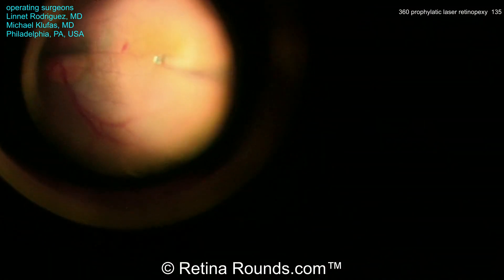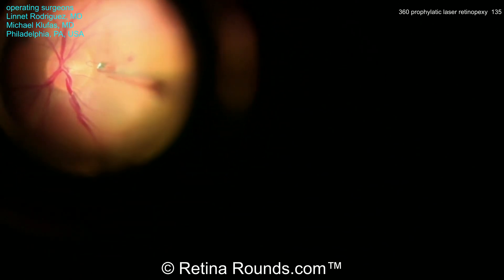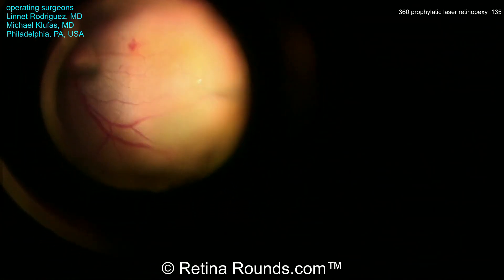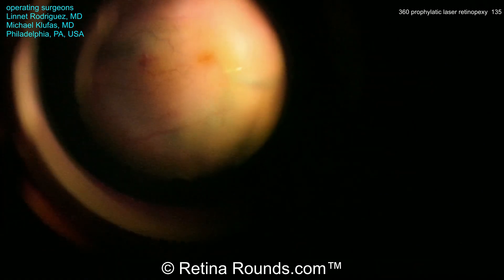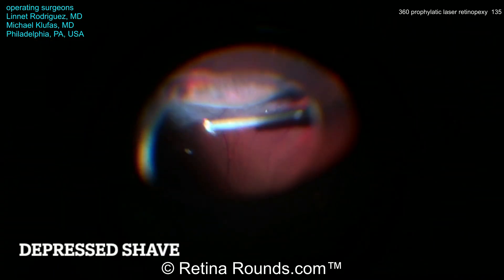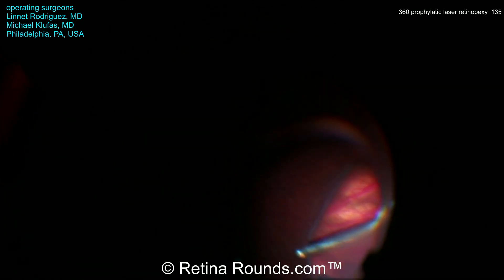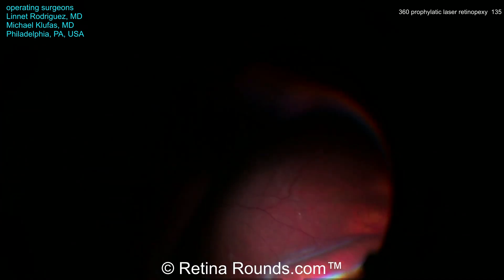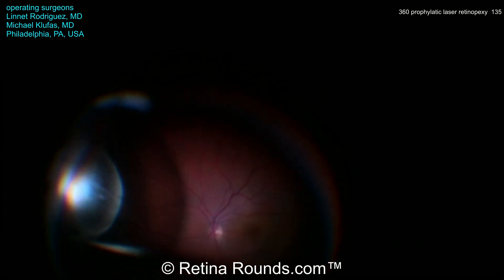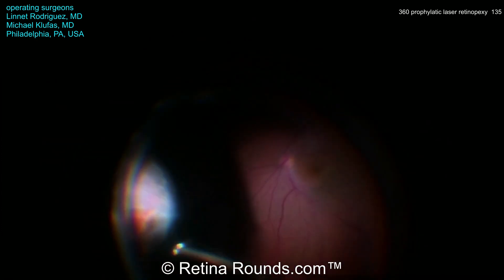Here's some additional ICG being used to stain the residual ILM and to better see the edge of the epiretinal membrane, and now that epiretinal membrane peeling has been completed — a very nice and efficient peel. Some additional peeling is being performed to extend that over the temporal macula. Dr. Klufus and his fellow are now going to perform a peripheral shave, with scleral depression being used to trim the vitreous back.